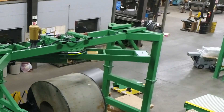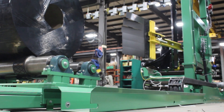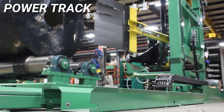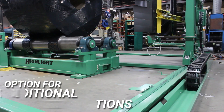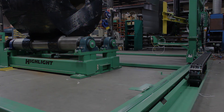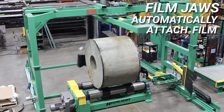allows for larger load diagonals and faster speeds. This system is designed with a power track that moves into position for loading and unloading coils. Additional wrapping stations can be added to increase productivity. Film jaws automatically attach the film